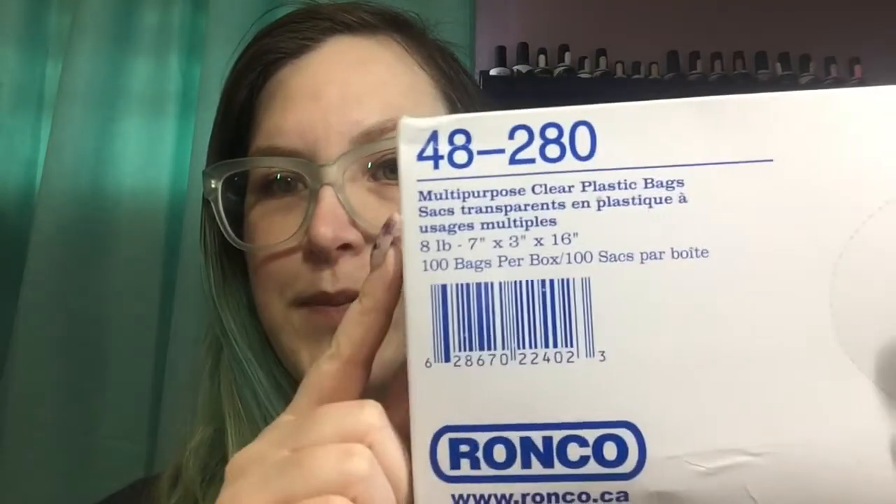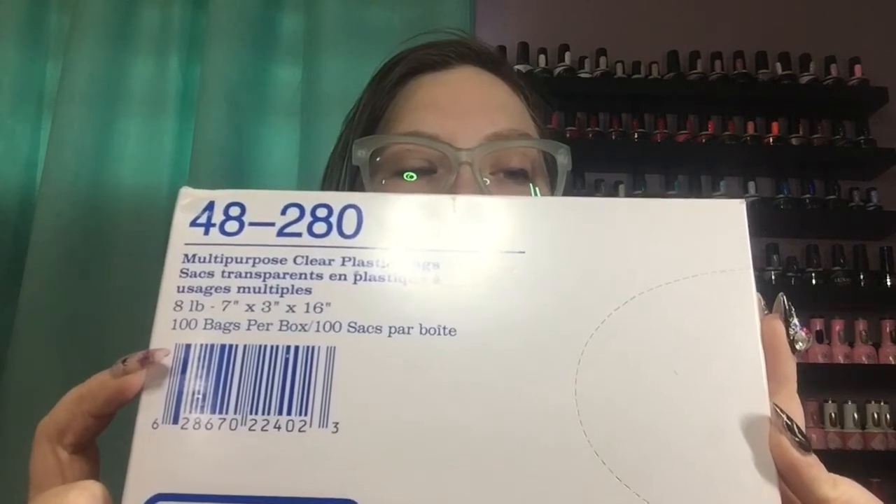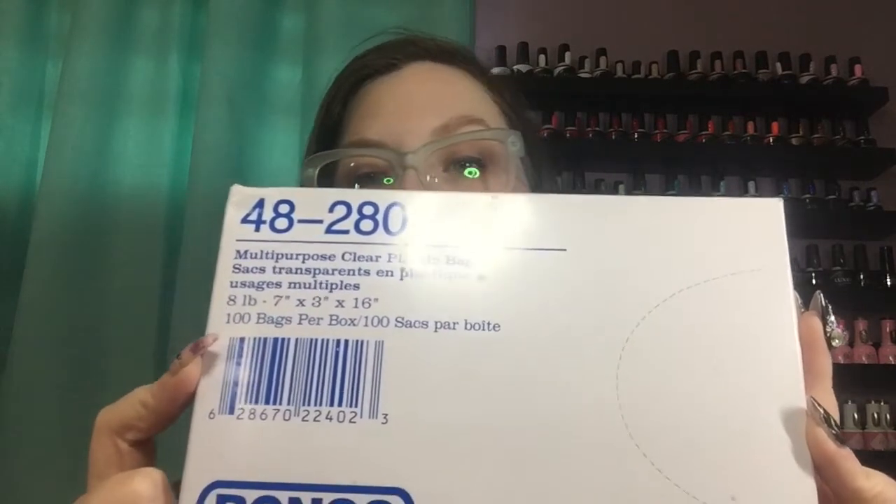I'll start off with one of my favorite items — these multi-purpose clear plastic bags, eight pound, seven inches by three inches by sixteen inches, 100 bags in a box. You can pick these up super cheap at a warehouse club type store for about three bucks. I like to pull them out, pour my paraffin wax in them, and then put my client's feet in them — works really well for me.